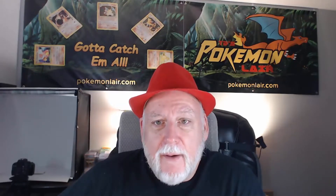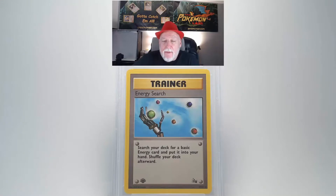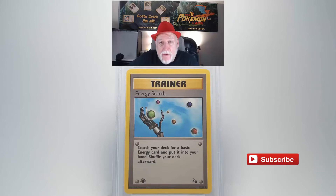Our grade review of a 1999 Pokemon Fossil Energy Search, first edition number 59 card. Looking at the front of this card you'll see there's no damage, no scratches, no bends. Looking at the centering from top to bottom and left to right you'll see it's pretty even. Looking at our edges and corners I don't see any damage there.